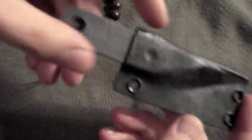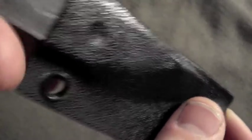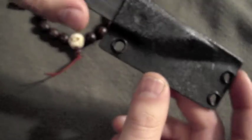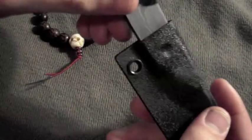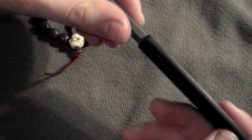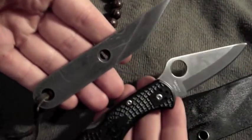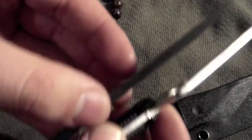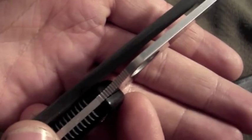It didn't come with a sheath or anything, so I made my own out of kydex — not my best work, I got a little hot in areas, but hey, it works out pretty well. Snaps right in there, doesn't shake around. Pretty nice for EDC — I can just chuck it in my pocket and it's really compact. So a quick size comparison for you guys: here is a Spyderco Delica. You can see it's pretty short and the blade stock is quite thick.